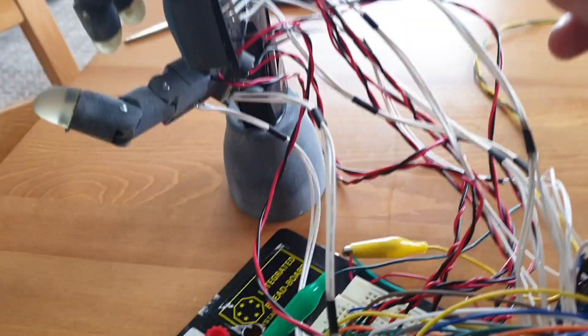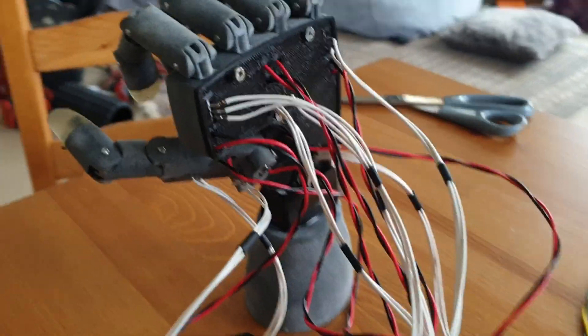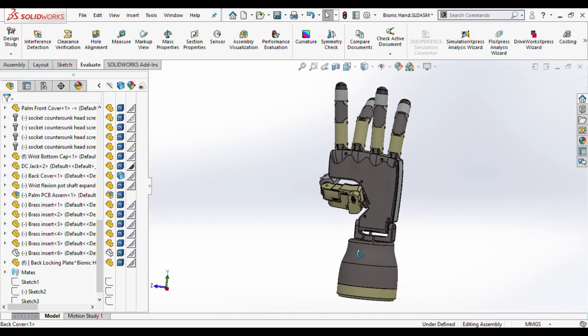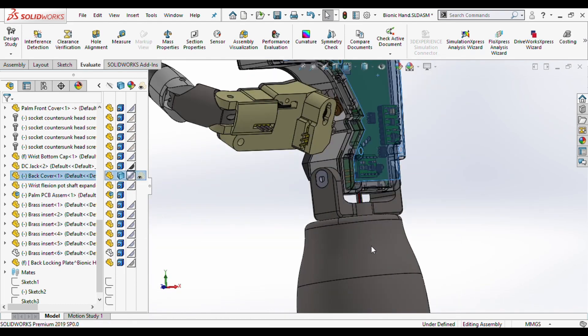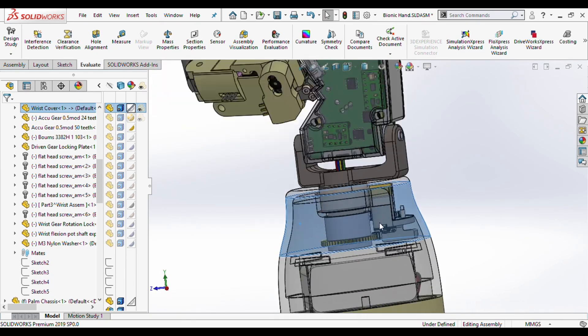As you can see, so far I'm doing the electronics prototyping on a couple of breadboards. I tried my best to keep things neat, but the nature of breadboards tends to lead to a big mess of cables. The next step I think is to make a custom PCB which will contain the electronics and mount to the back of the palm. The battery to power this will be housed in the wrist section, and while I'm at it I'll add in the two motors for the wrist.